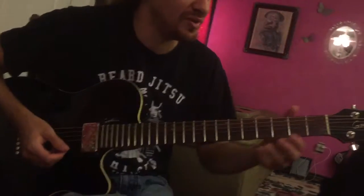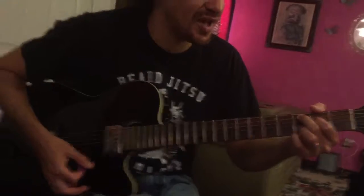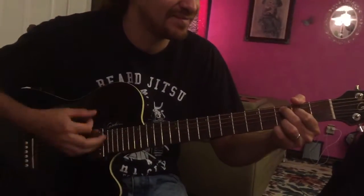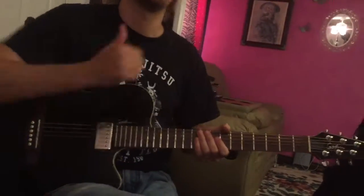So you want to work up to the point where you can make a chord and then switch to the next chord without stopping. Takes lots of practice. Good luck.